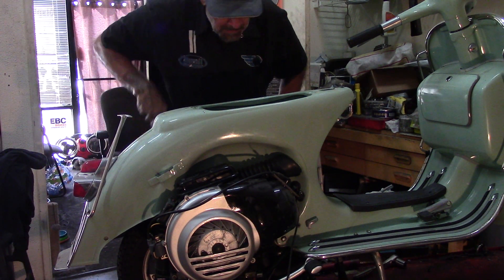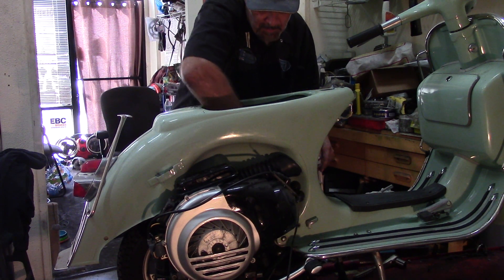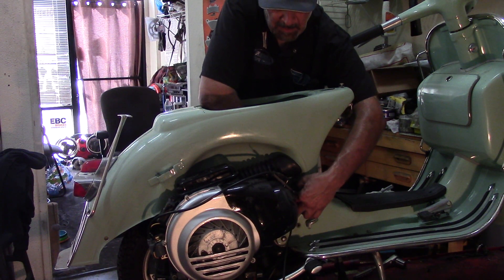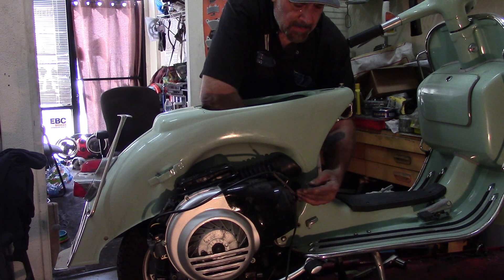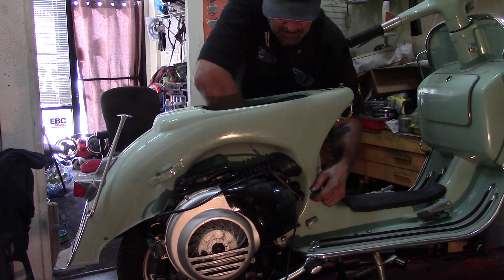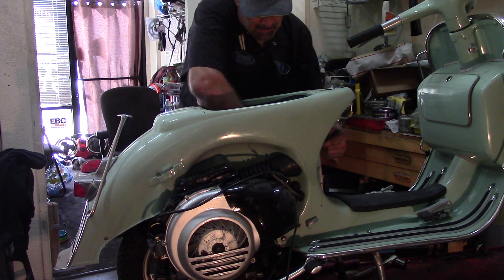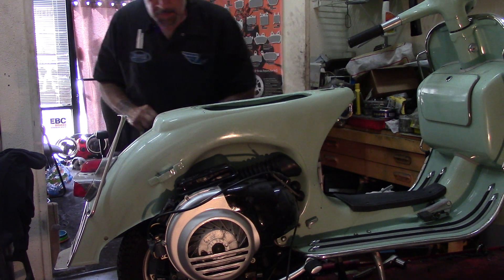Now we'll remove the choke cable, because it will not be needed anymore. It has a kind of rubber bushing on it. So you remove the bushing, then you can slide it through, and then the choke cable will come out that way. Let's put the bushing down.